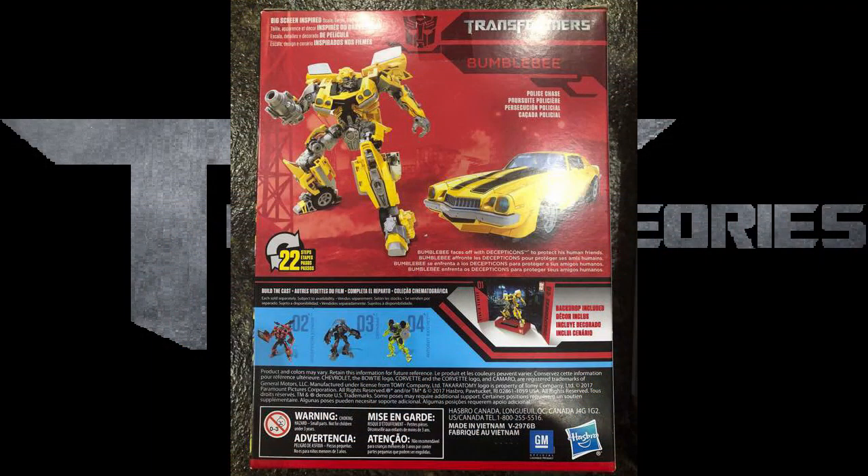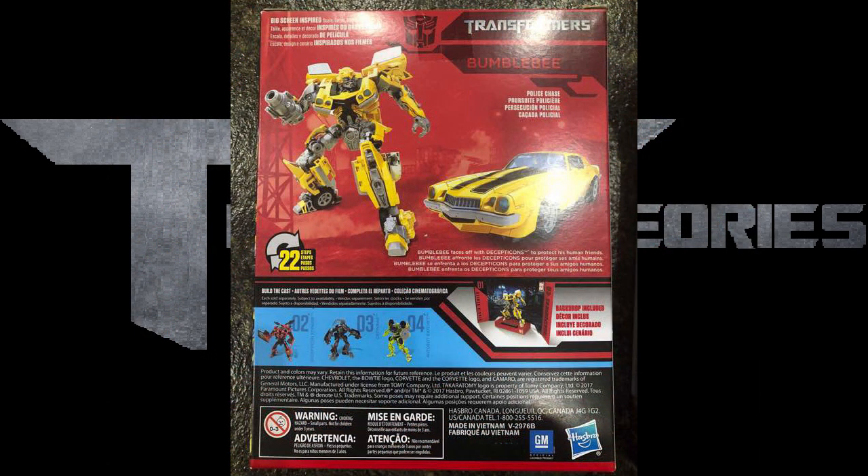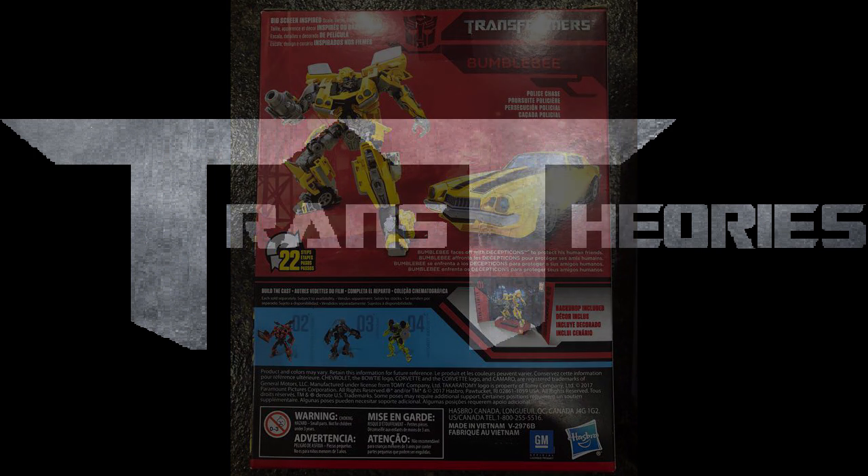The last thing with this Bone Beat I want to point out is the vehicle mode — it looks so spot on that I'm going to buy this as soon as it comes out. I think I may actually buy this over the Leader Class Blackout. The paint apps, you can see the racing stripes, and it seems like he has transparent windows, which is really cool. The feet just look so good and so screen accurate.